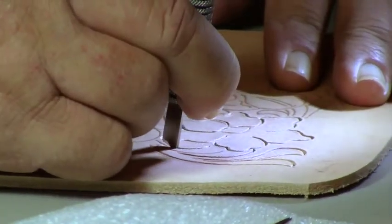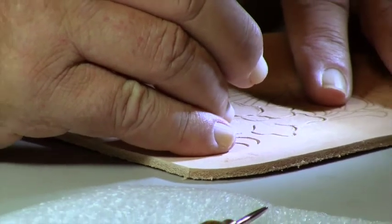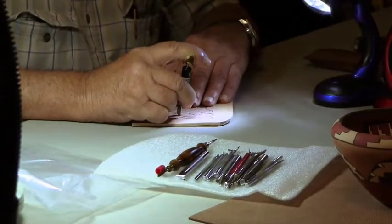Were there particular things you felt were most important to communicate during that teaching process? Yes — leather selection, tool selection, how those tools work and how to apply them, the depth of tooling in given areas, because everything changes when you get into floral carving to get the most realistic look to it, and the use of a swivel knife. The swivel knife must remain perpendicular — 90 degrees to the piece of leather. It cannot lean to the side.